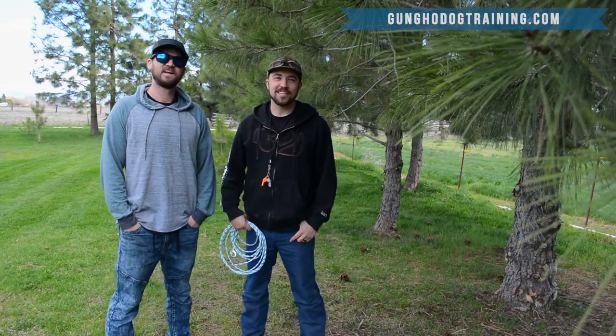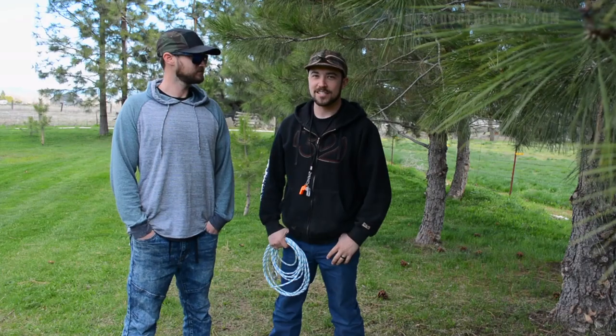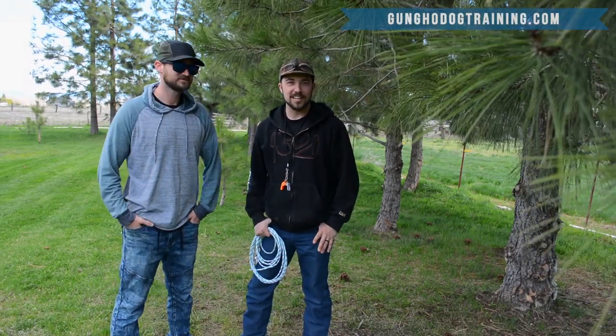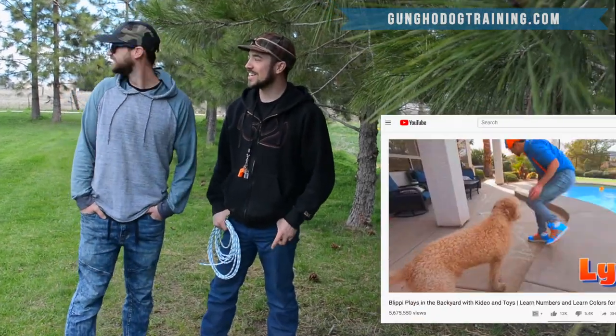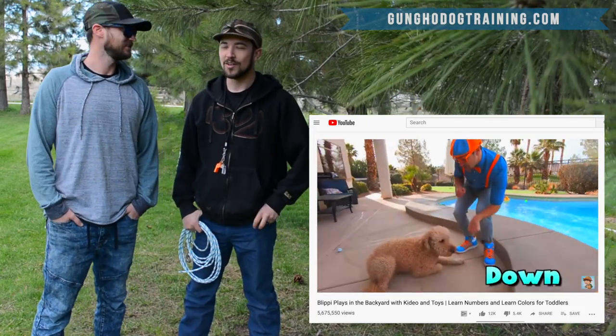Cody here with GungHoDogTraining.com, and in today's video we're going to give you some exercises that will help encourage your dog to play fetch. We have a guest with us today — it's Steven. You might have seen Steven on the internet, and you might also see Steven's dog Lino, which is a golden doodle.